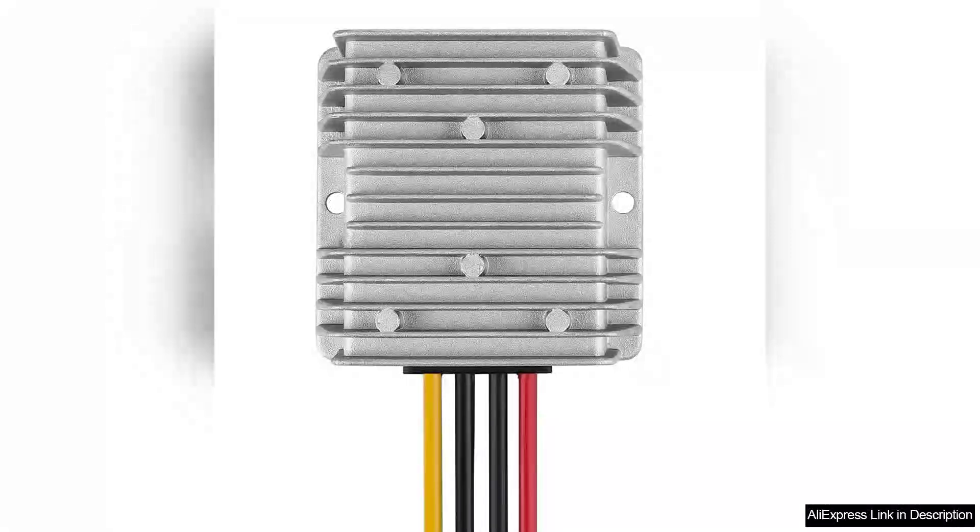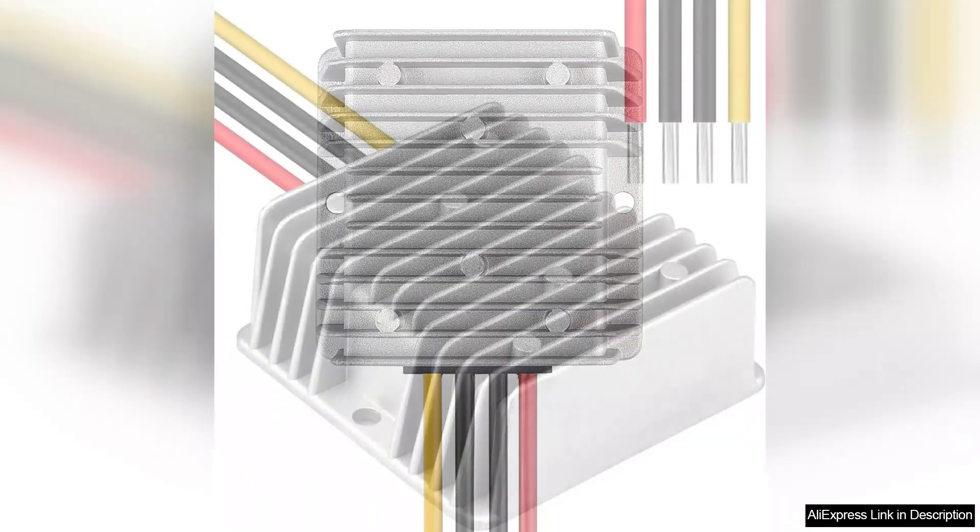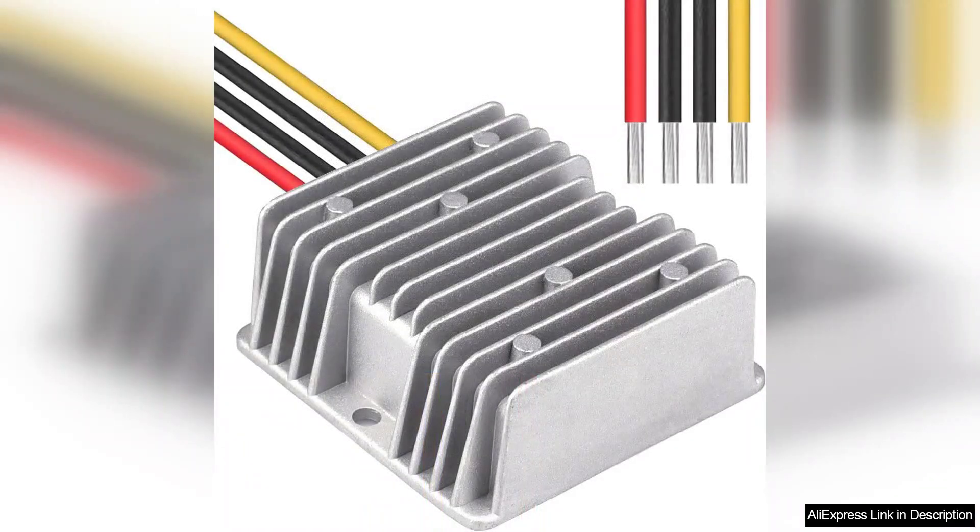The DC 12V to 48V power converter is an impressive step-up voltage regulator that delivers reliable performance, making it an essential tool for various applications. Whether you're powering LED lighting, small motors, or other electronics that require higher voltage, this converter steps up your 12V supply efficiently to a stable 48V output.